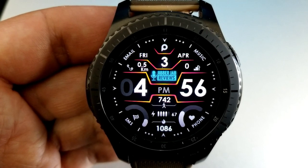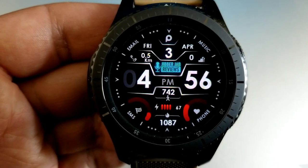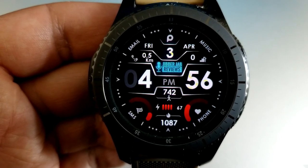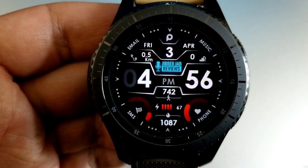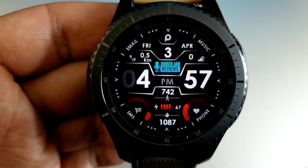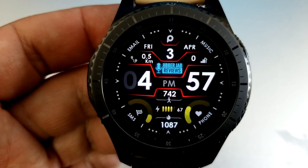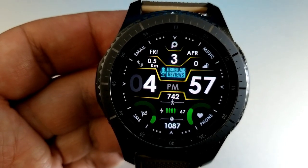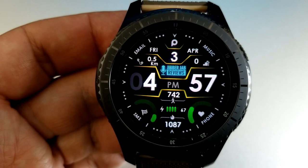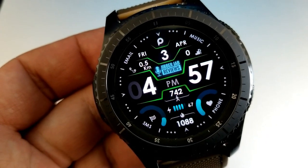You have two areas on this face that you can change. Tapping in the 12 o'clock position, over top of the developer's logo, changes the colors of the display frames around the time as well as the top half of the face. Tapping on the 6 o'clock position at the bottom allows you to change the colors for the two dials — the one on the left shows your step progress and the one on the right shows your heart rate.